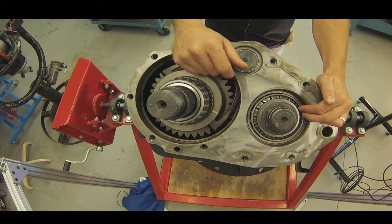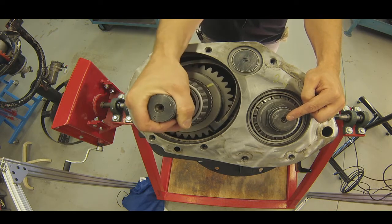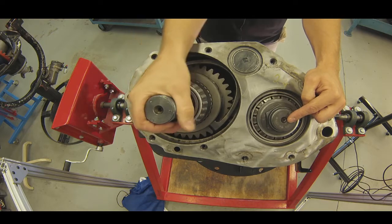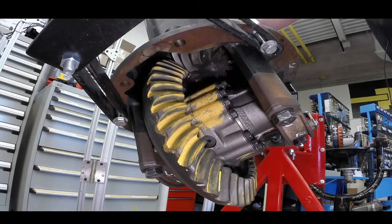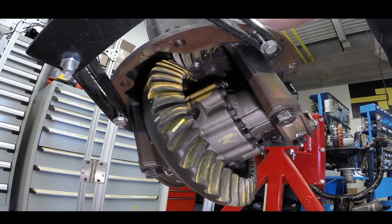As I rotate my input, my input turns the helical gear, and it is rotating my pinion. From the underside, what that looks like is it's just rotating the pinion, and the pinion is going to drive the bevel gear.